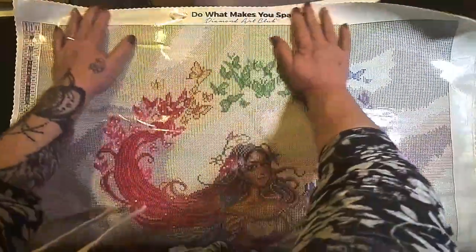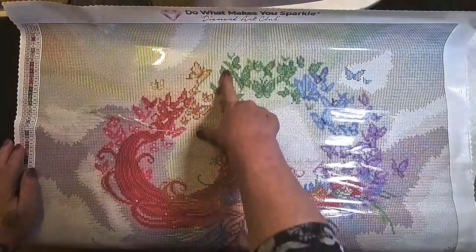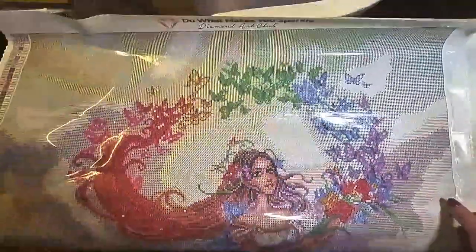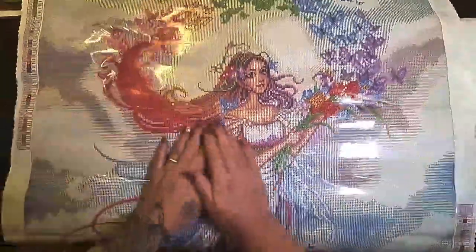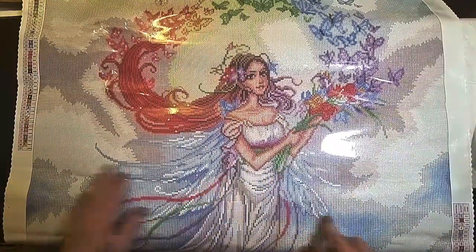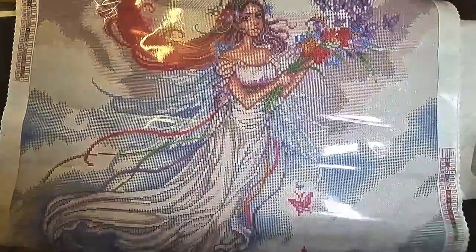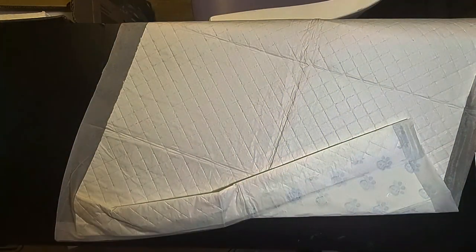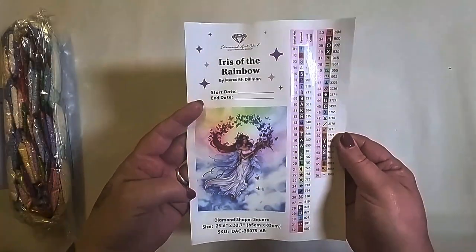I keep doing this to myself, but just look at the detail on these butterflies — it's just beautiful. The color, I cannot say how beautiful that color is, and all this detailing on her dress. It's just stunning, down to her little shoes. Absolutely beautiful. So let's turn this over — we do have our large sticker sheet, so 57 colors.